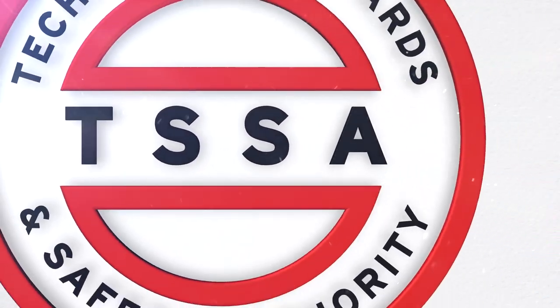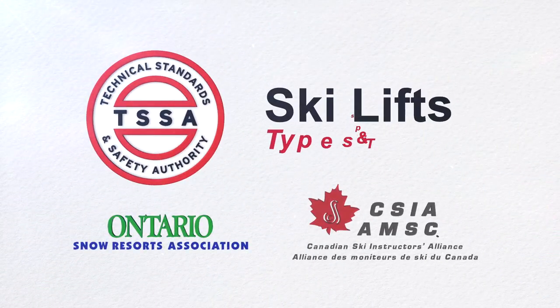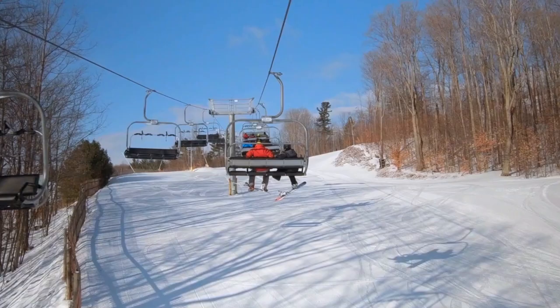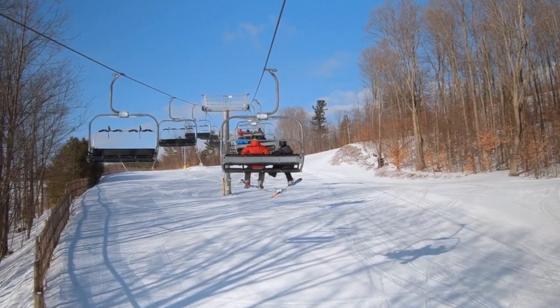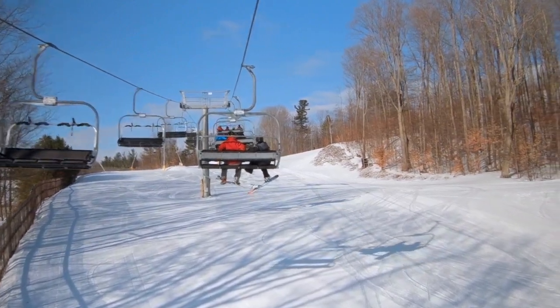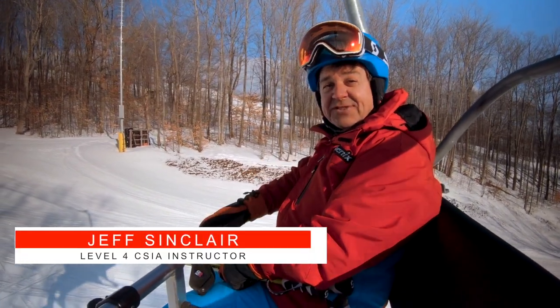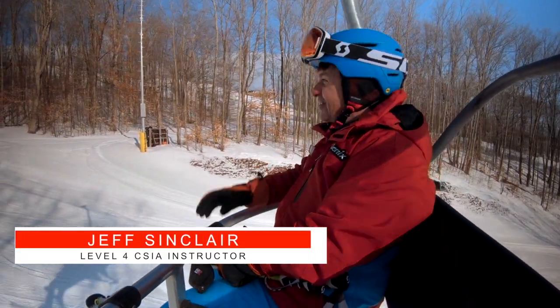A fun and safe day on the slopes begins with a ski lift. We will show you some types and tips to keep you safe on your ride to the top. Ski lifts come in a variety of sizes, lengths and types. Basically there are two types of lifts: surface lifts and chair lifts like you see here.